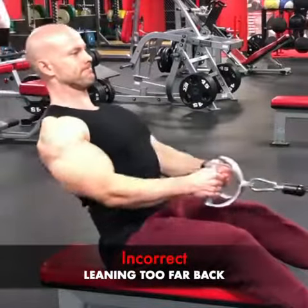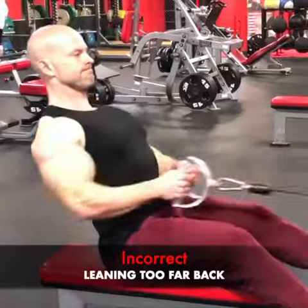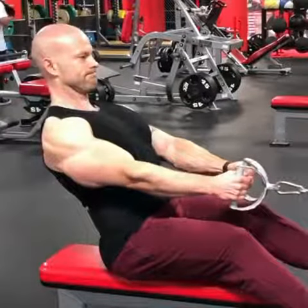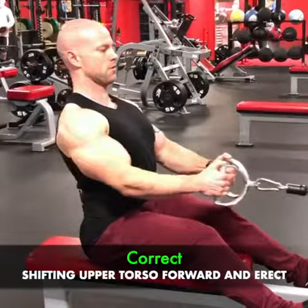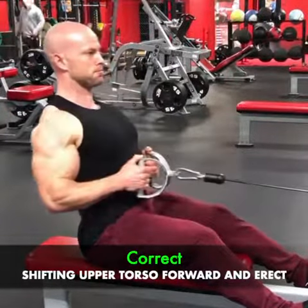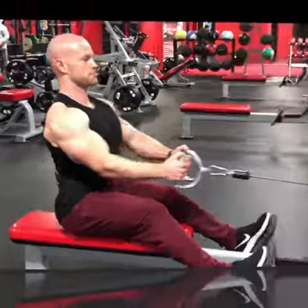What we don't want to be doing with seated cable rows is leaning back too far. You can see this actually shortens the range of motion for the back muscles. How we can easily fix this is shifting the upper torso forward and erect — you can see it allows for a lot more range of motion and a lot more stretch and contraction for the back muscles.